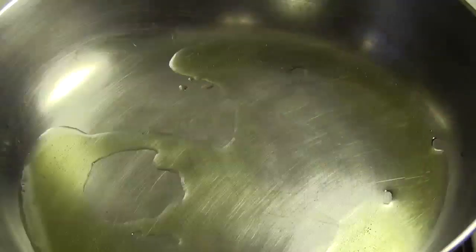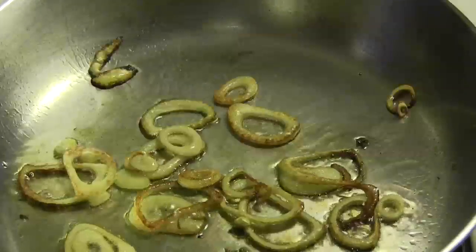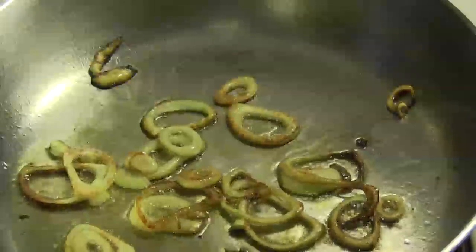I'll get a pan hot here and put in a little olive oil. I managed to save half a shallot from last week's bag, so we're going to get those frying up here. We want the shallots to get some good color and once they do, we'll throw in our chopped beet greens.